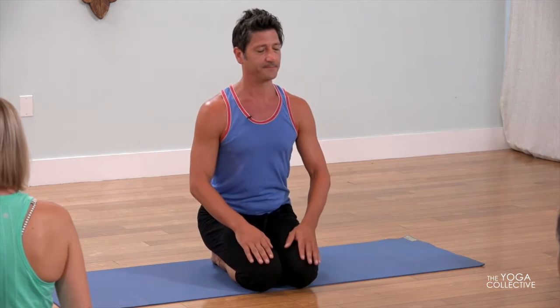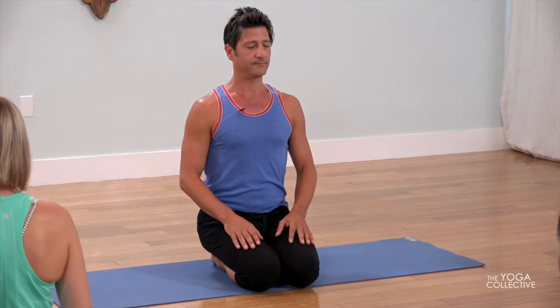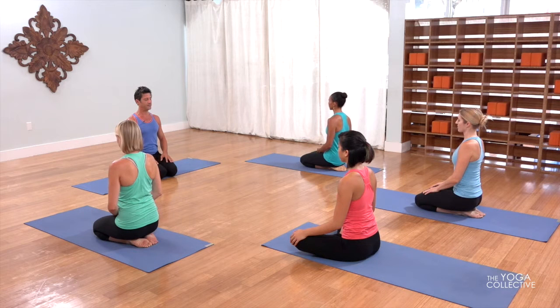Welcome. Take a seat. Please close your eyes. Begin to attune to your breath, and now turn your ears to your breathing.